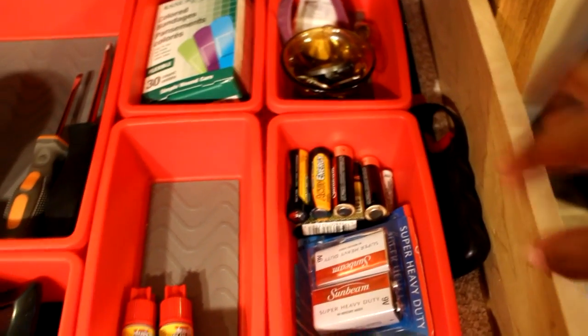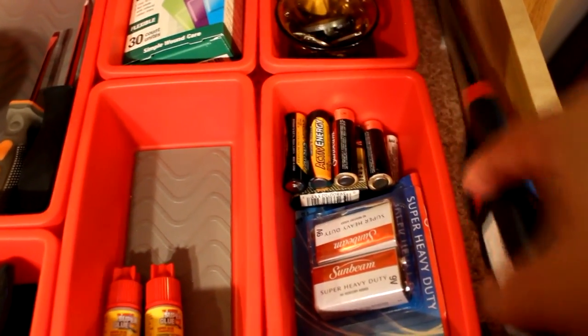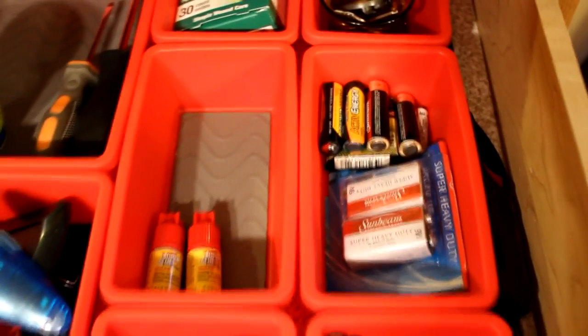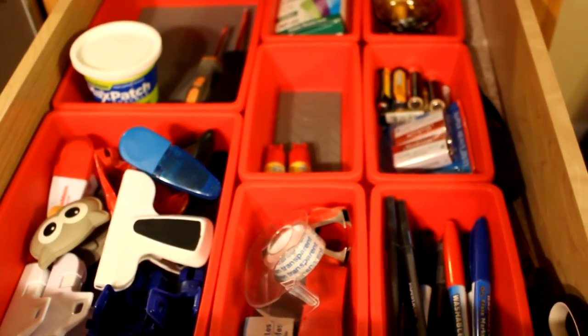Back here is a miscellaneous catch-all container with keys, nails, and stuff I don't even know where it goes — so it's right there. And then I have my lighter here for the candles I like in the house. I'm loving this and I'm going to try it out for a while to see how it works with my family. I hope it can stay this way.